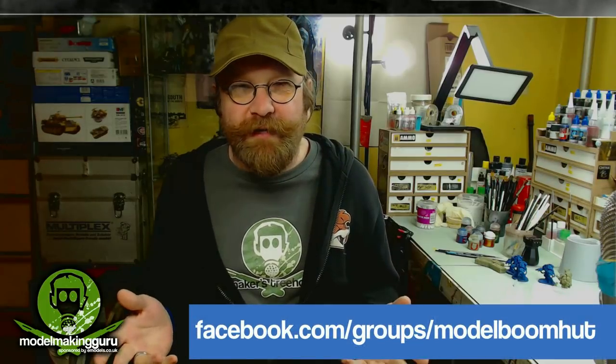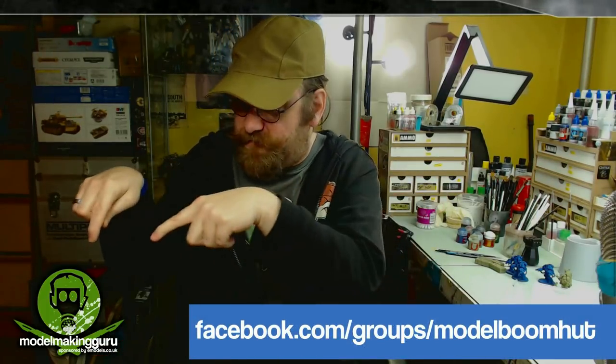Rules and regulations — dead simple. First of all, you need to be a member of the Model Makers Boomhut. Pop along to Facebook — I'll put the address up on screen — click 'I want to join this group' and we'll let you in, no problem. If you're already a member, you're already in.